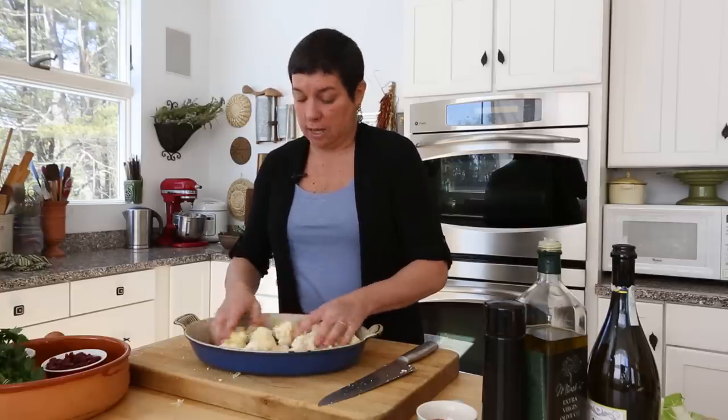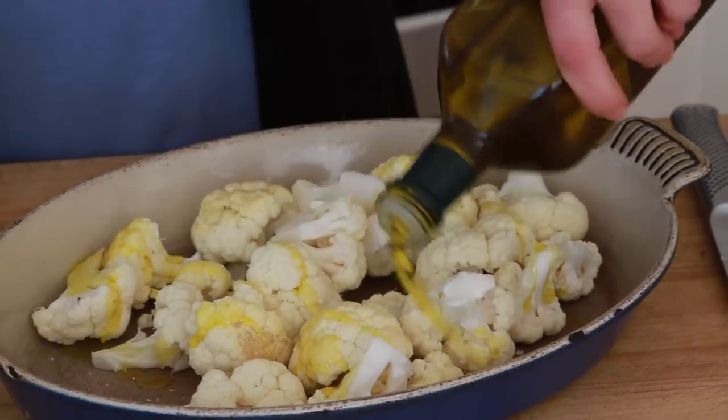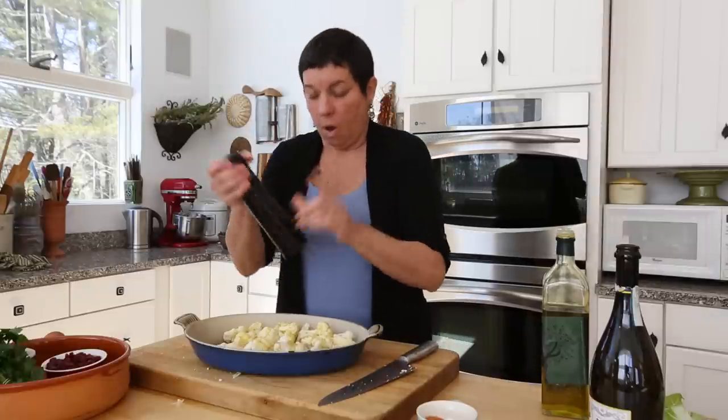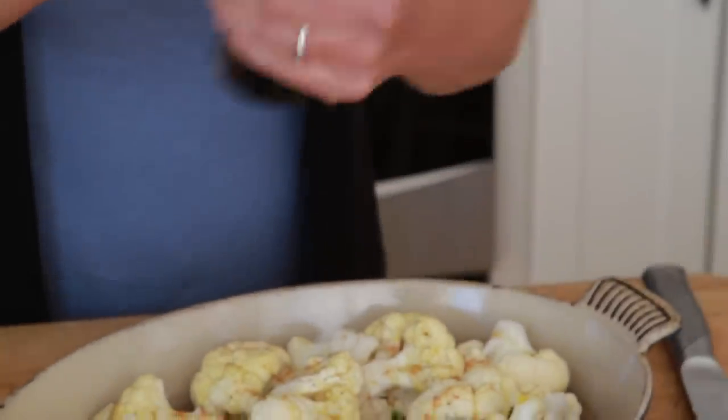I've got my florets of cauliflower. Good olive oil — a few tablespoons. Salt — always a good sea salt. Pepper — always freshly ground. Otherwise, you're putting black sawdust on your food.